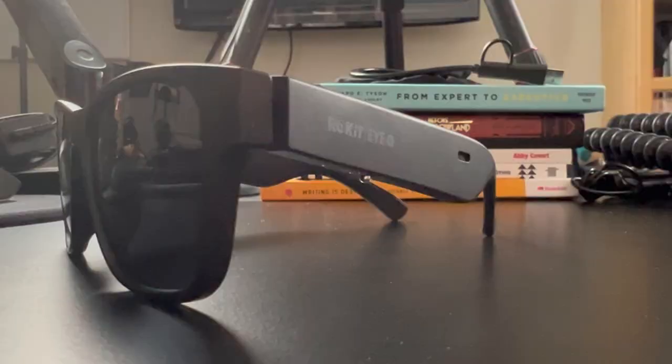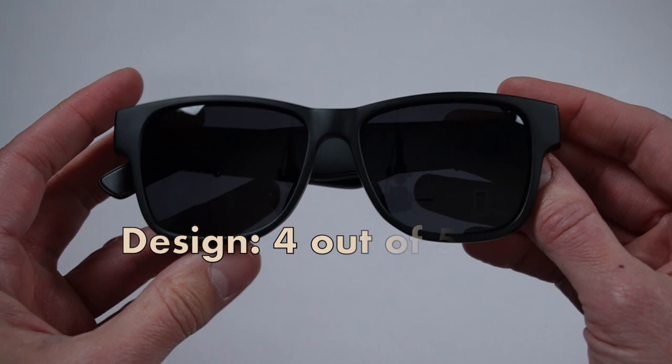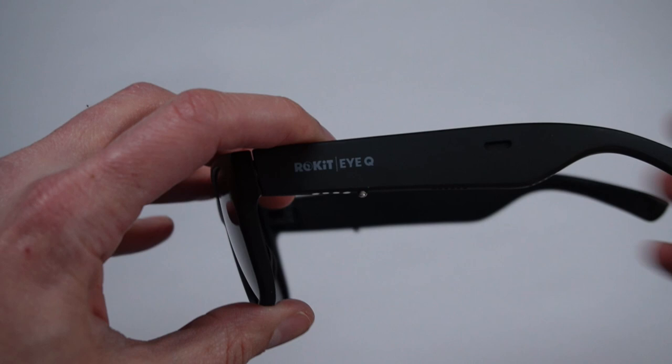With that said, some quick scores: looks, four out of five — they're fashionable and I think they just look great. Design, four out of five — they're lightweight, they feel great, and the ability to add prescription lenses is fantastic. I do wish the legs were a little bit more narrow and thinner so that it would help with peripheral vision.